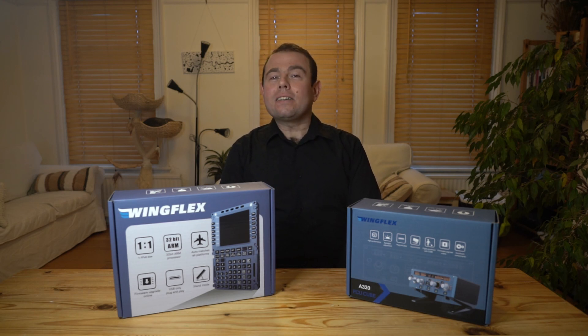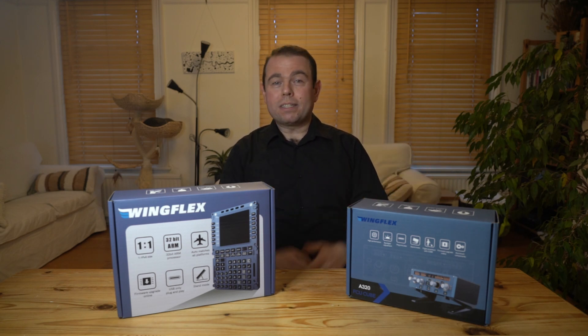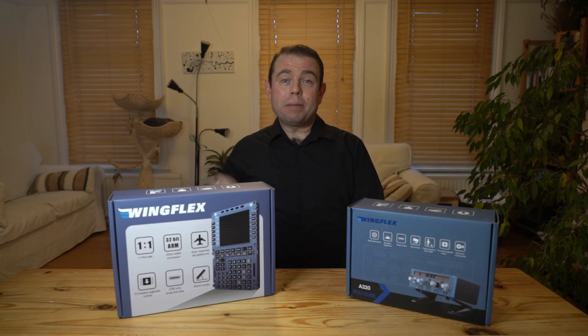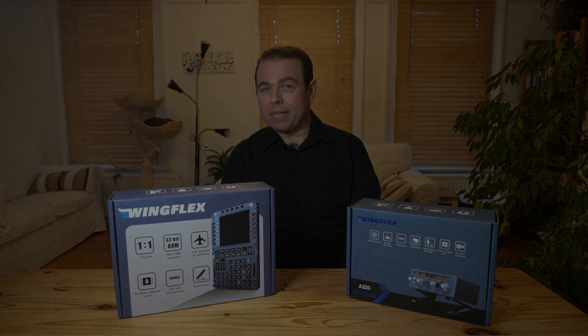We're going to start off by talking a little bit about compatibility, then we're going to see what's inside both of the boxes, and then we're going to move over to the PC and look at setting up the hardware and seeing how well it works with Microsoft Flight Simulator.